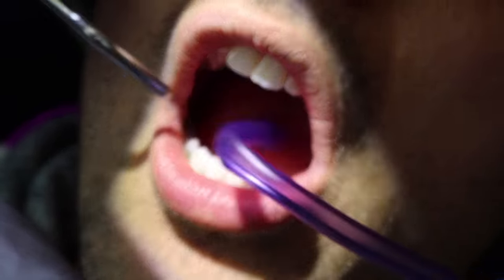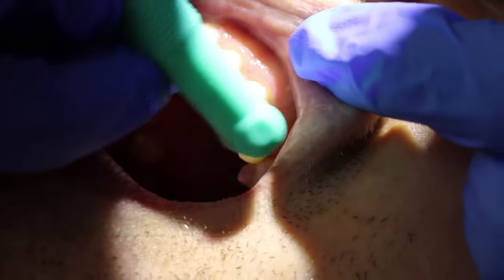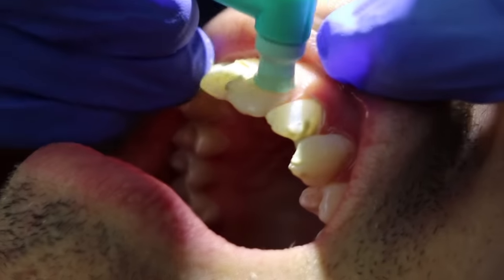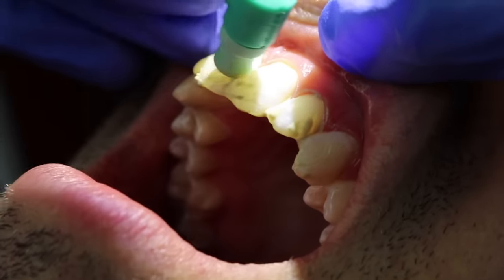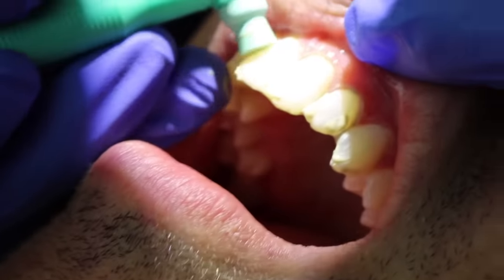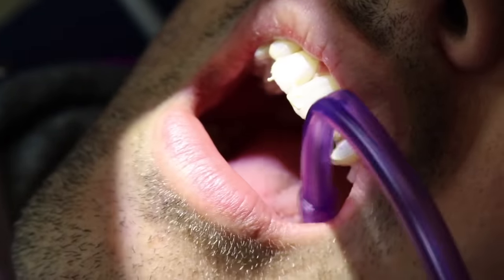We rinse throughout the appointment and suction. At the end, we generally polish. I'm showing a cup-and-paste polish here. There's also the air polisher — that's the baking soda one — where you pick a flavor and polish all your teeth; it's nice and gritty and crunchy. I actually have a video all about why we polish and the reasoning behind it, which I'll link below.